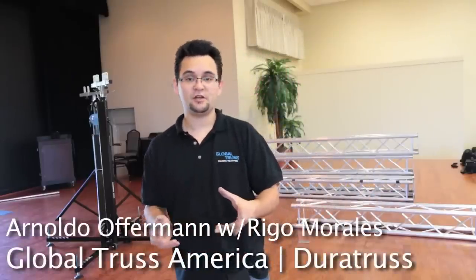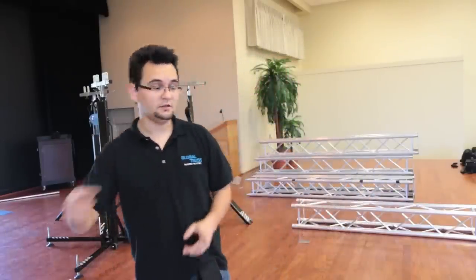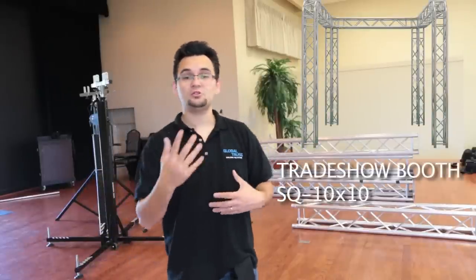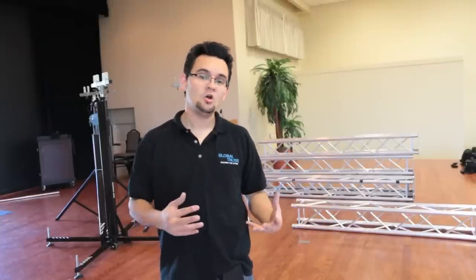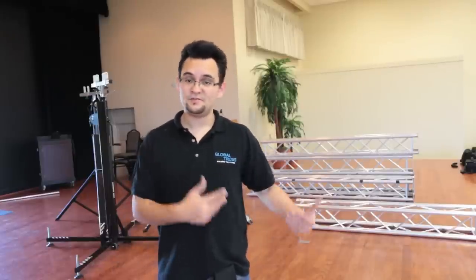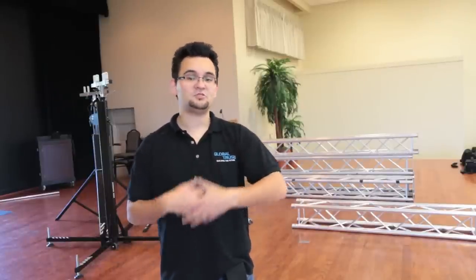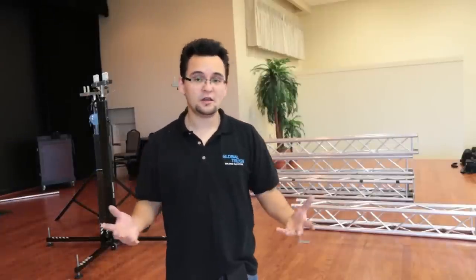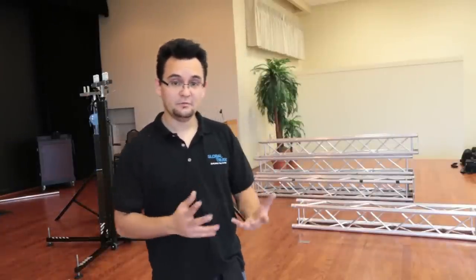Hey everyone, my name is Renaldo Wofferman on behalf of Global Trust America Dura Trust, and today we're going to build this setup. This is going to be great especially if you're doing trade shows, bridal shows, or any industry type show. DJs can use this to make a really cool DJ booth setup, and it's great for nightclubs — a way to really incorporate trussing and lights to create a totally new experience.